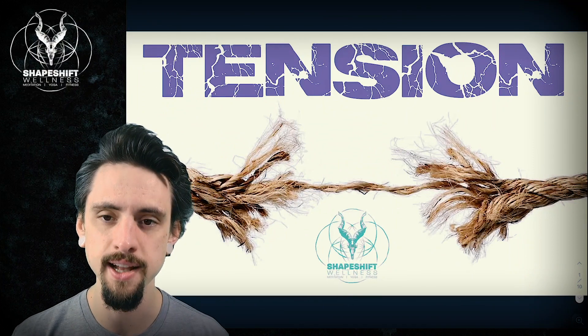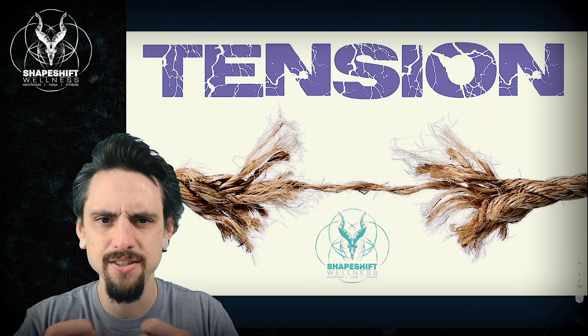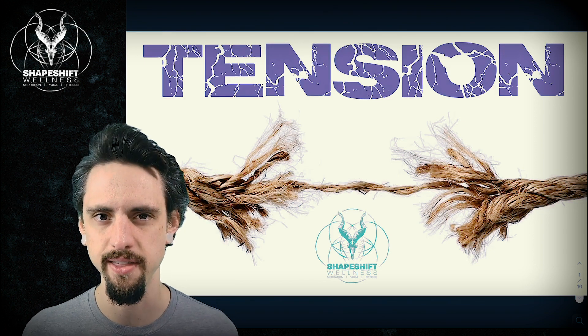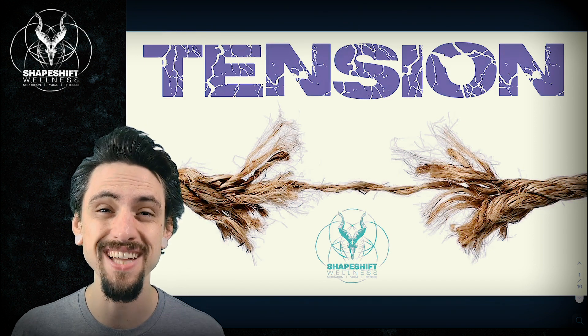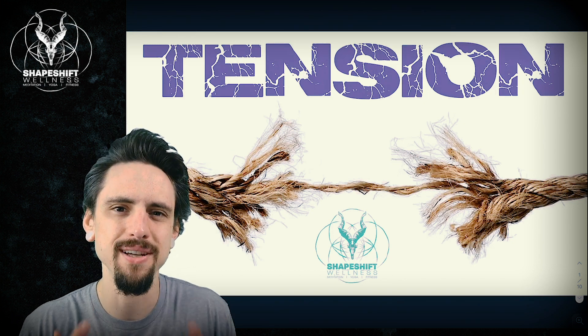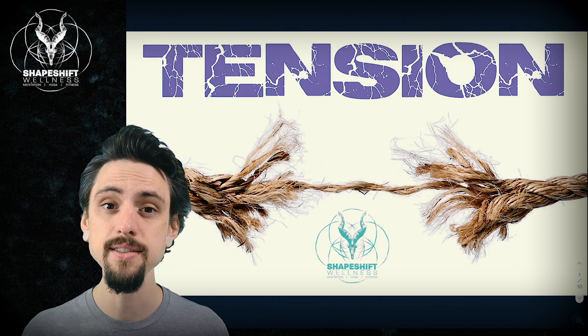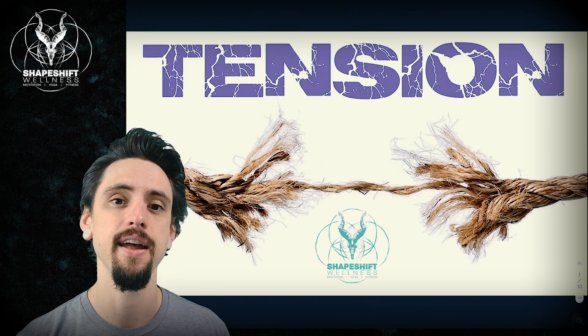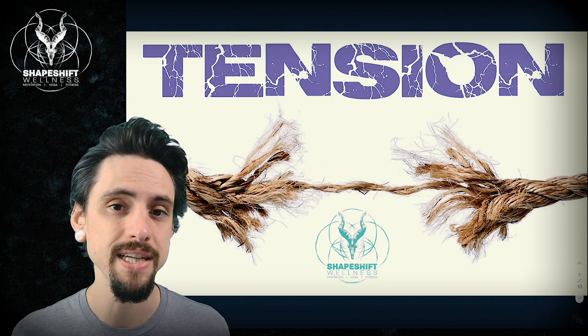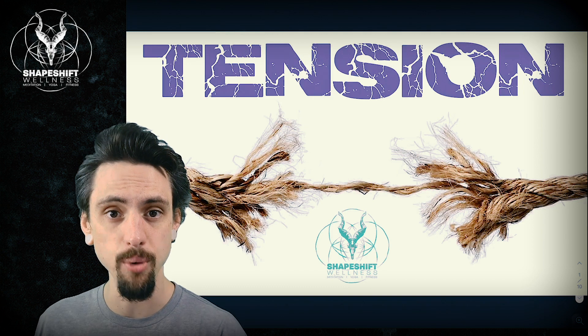So we're talking about tension today. The image behind me here with the rope fraying — this is what people tend to think of when they think of tension. They think of tension as a bad thing: 'Oh, I've got too much tension, my muscles are too tense, my tension is causing my pain.' Well, let's see if that holds up to science and whether we really need to let go of tension, or if we maybe need to do the opposite and generate more tension.